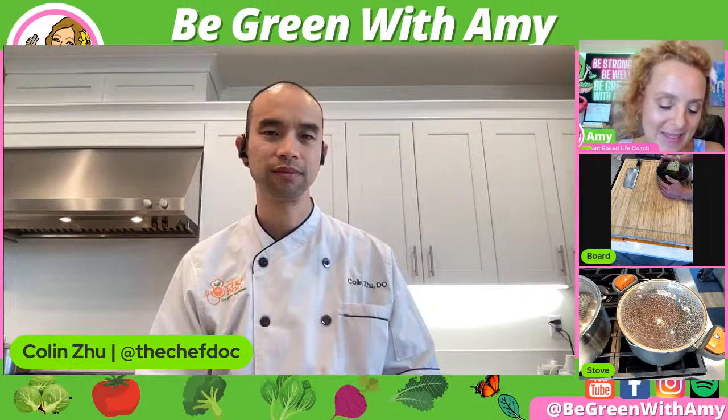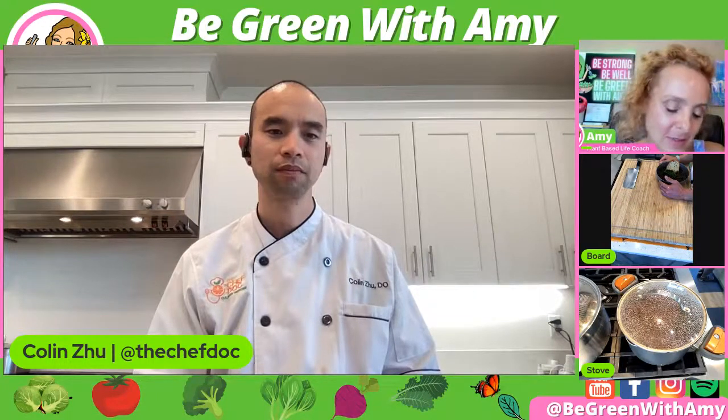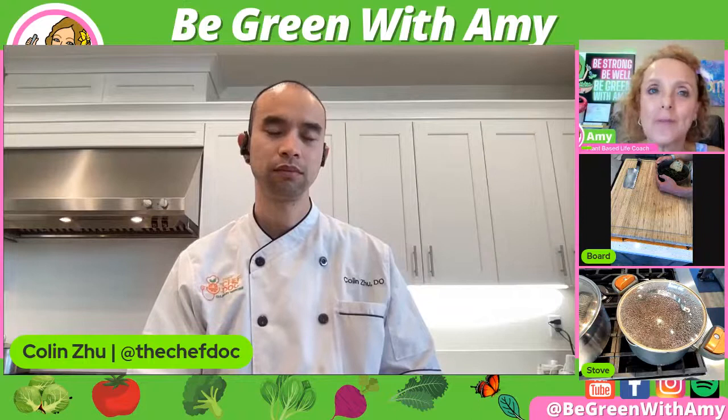Thank you so much — I'm so honored that you came back. We love to have you here and it was so kind of you to make that dish twice so we could see what it looks like afterwards. You kind of developed that recipe recently so it was really nice to see that. It's just so nice to have you — you're so knowledgeable. I really encourage people that if you want to talk to a plant-based doctor, Dr. Zhu is really awesome and can be very helpful to you. Tell us something you're going to remember — what's your takeaway? And stay tuned for a special announcement.